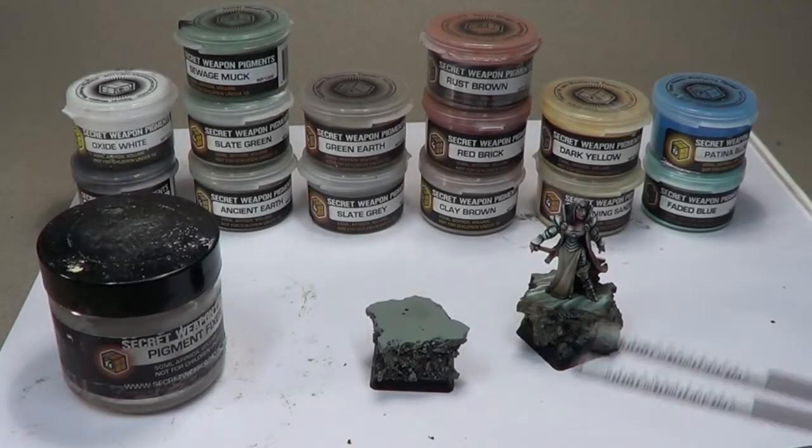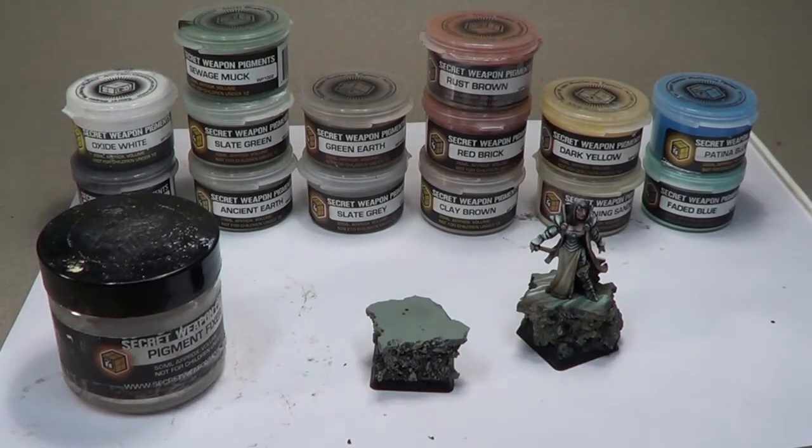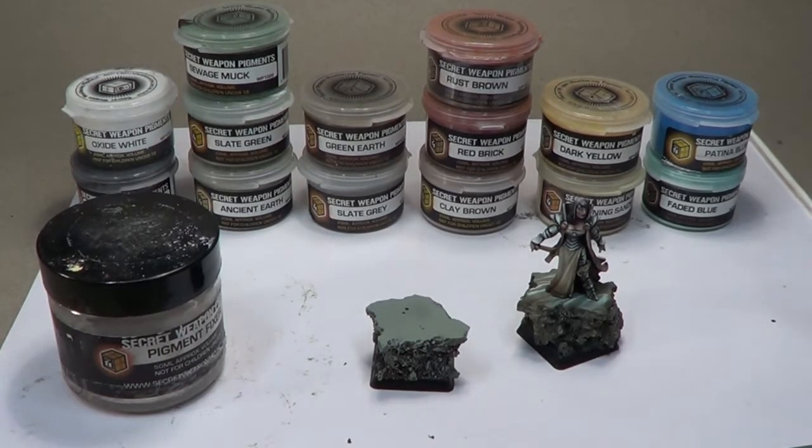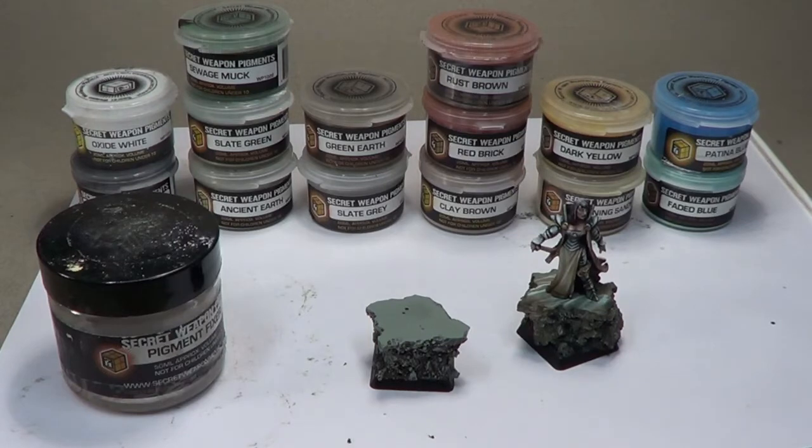In this video, we're going to explore painting with weathering powders. Weathering powders are obviously fantastic for showing rust and dirt and grime and mud and all sorts of things on miniatures, on vehicles, whatever. But I always thought, could you just paint an entire miniature with those?